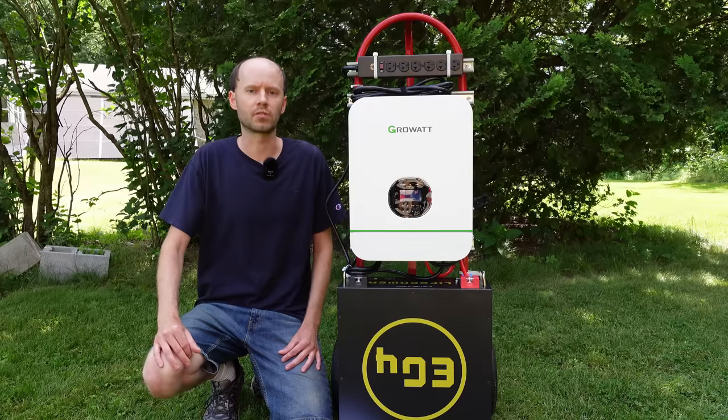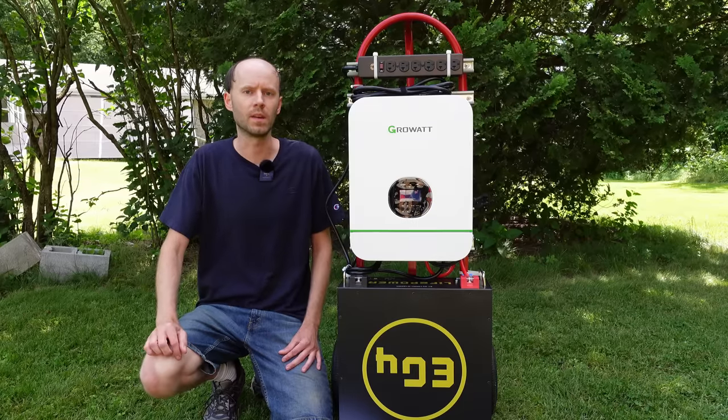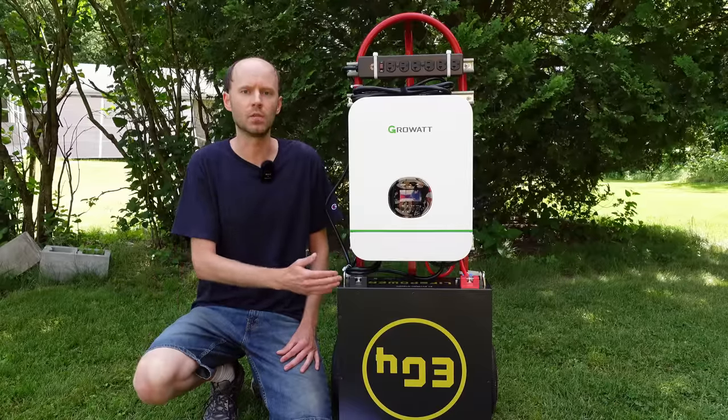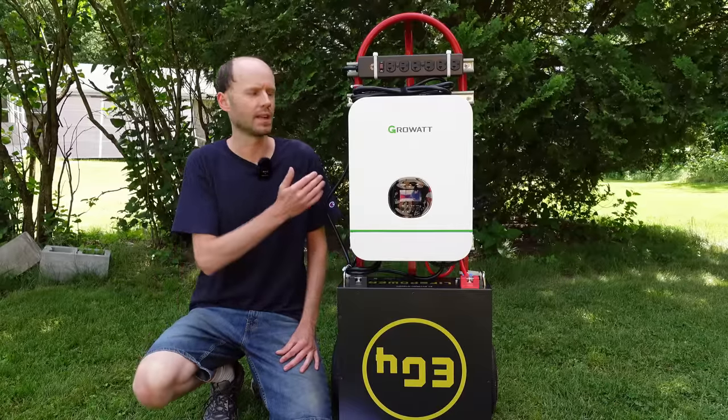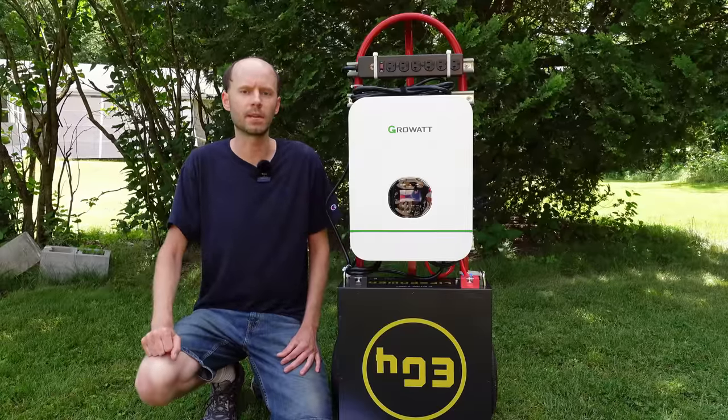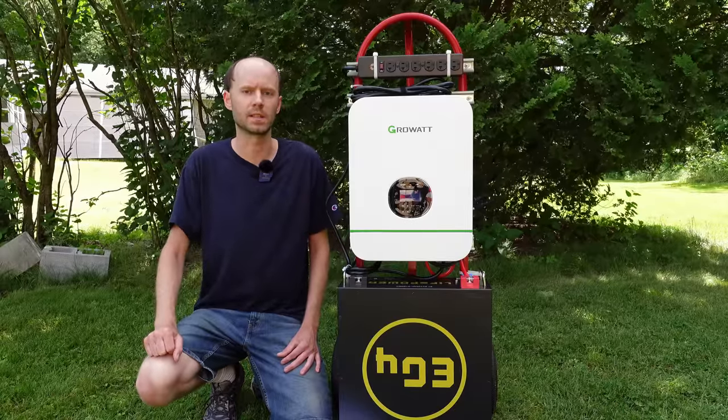This is the second version of the hand truck-based portable power system I've built. This one features a 5,000 watt hour lithium iron phosphate UL listed battery and a 3,000 watt pure sine wave inverter. The old version used an NMC battery that was more expensive and has since been discontinued.